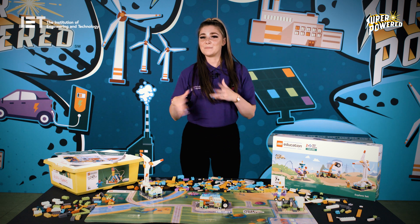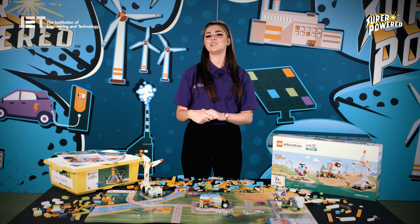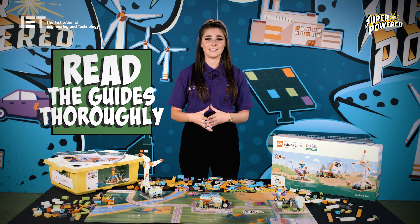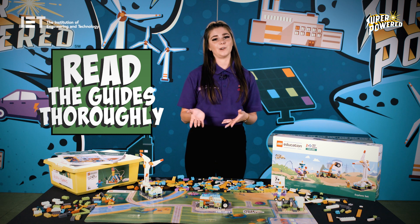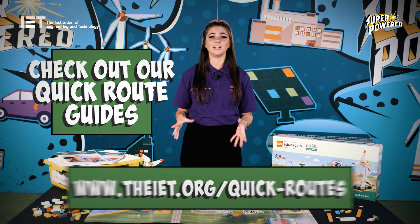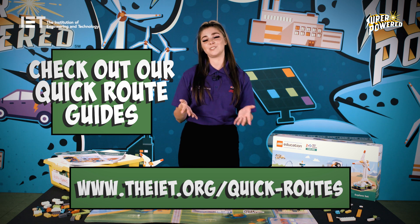Before we end this training session, here are some top tips to help you run First LEGO League Explore. Before you begin delivering the programme, familiarise yourself with the team meeting guide — in particular, the session layout and various checkpoints included in the guide. If you're stuck for time and unable to deliver all 12 sessions, take a look at the Quick Routes guide which enables you to deliver the programme in a shorter timeframe.